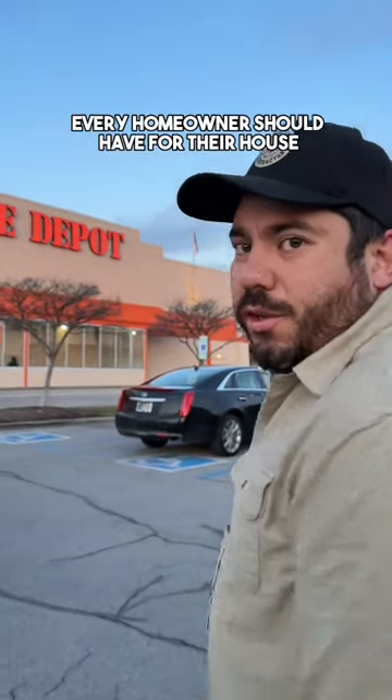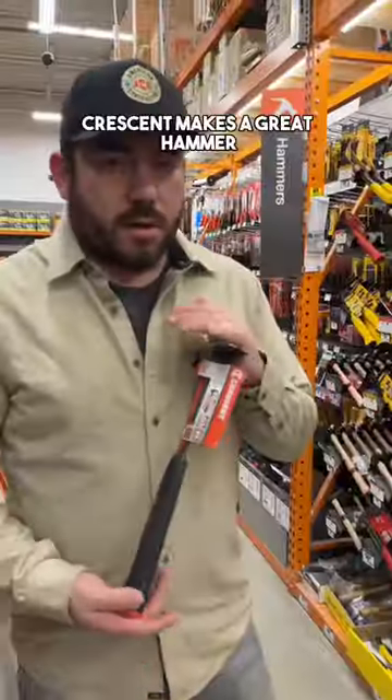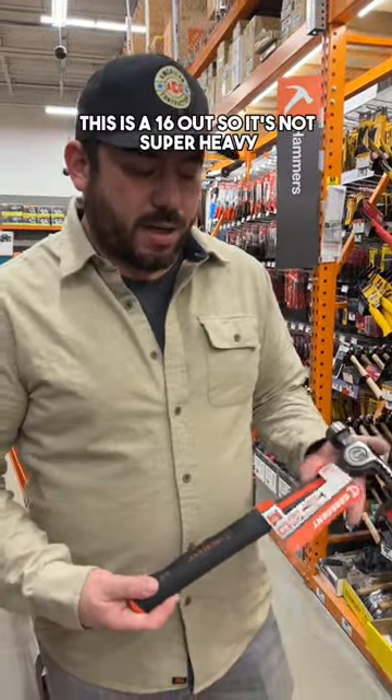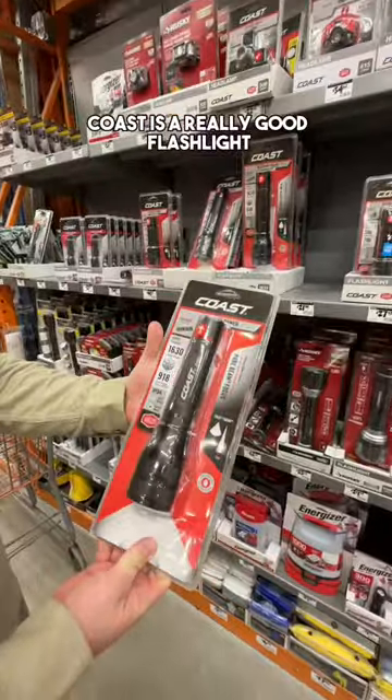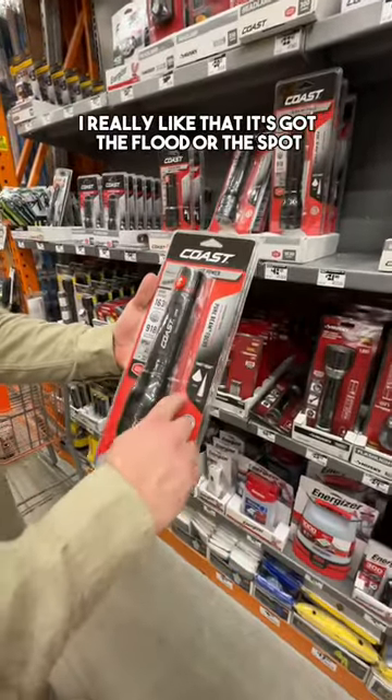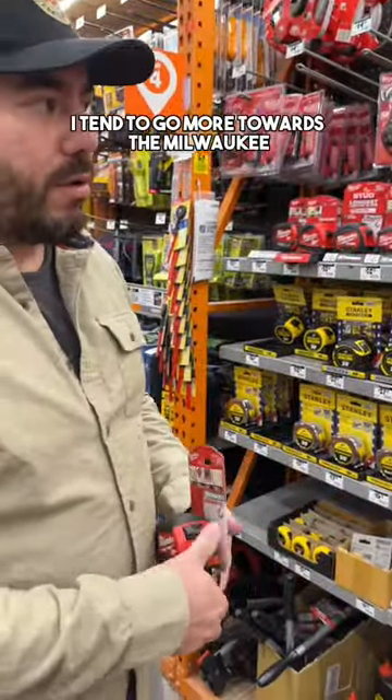Let's go see what tools every homeowner should have for their house. When it comes to hammers, Crescent makes a great hammer — this is a 16 ounce, so it's not super heavy. You definitely want to have a good flashlight in your house. This Coast is a really good flashlight; I really like that it's got the flood or the spot depending on how you turn it.